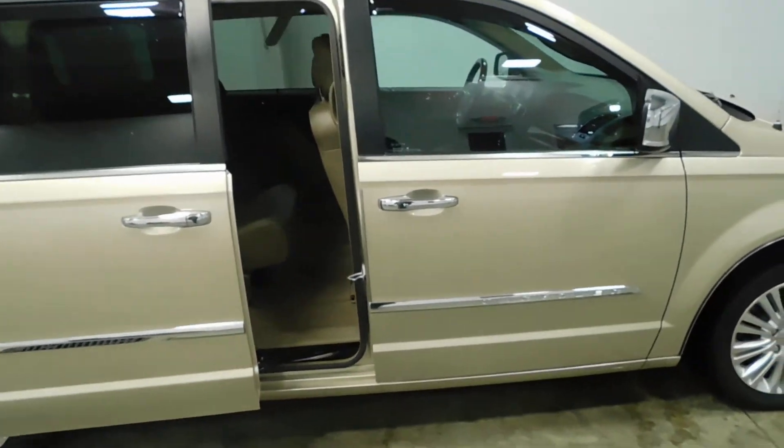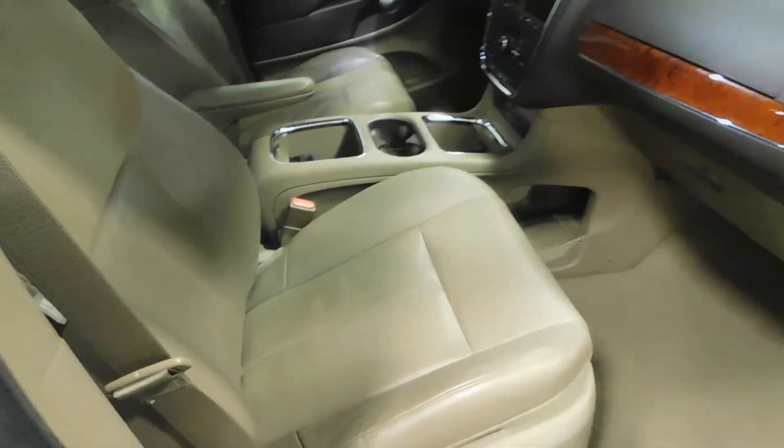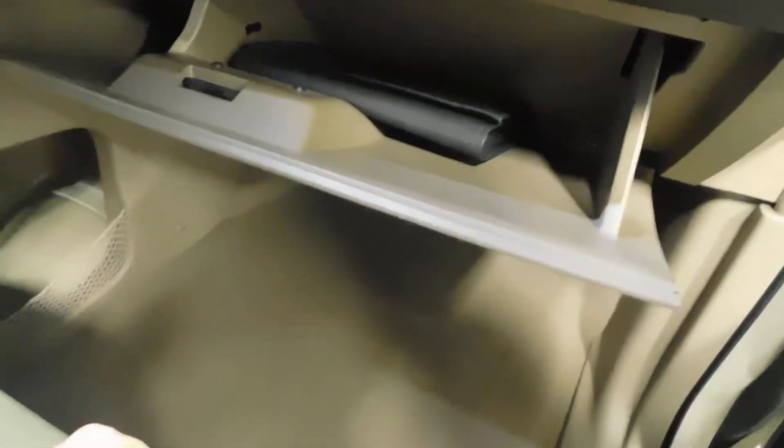Closes with the push of a button. I'll show you the passenger side. Those seats look like they've hardly been sat on. If we look in here, in the glove box, there's your owner's manual.